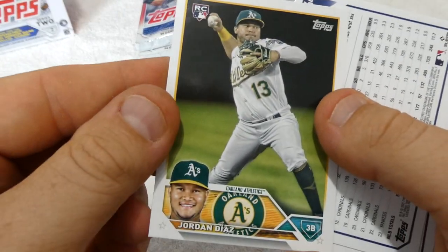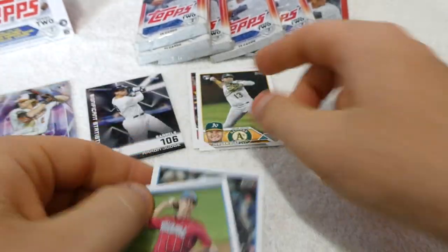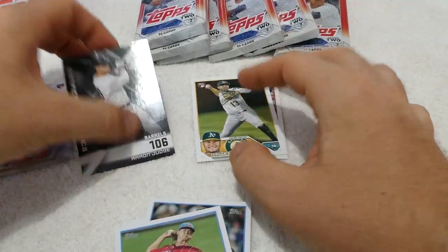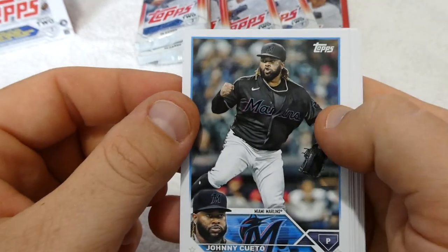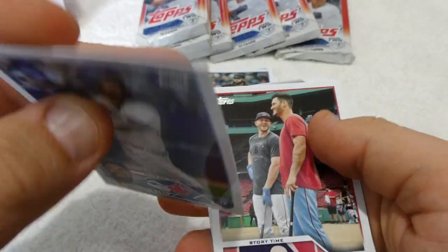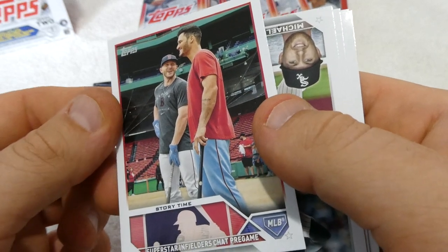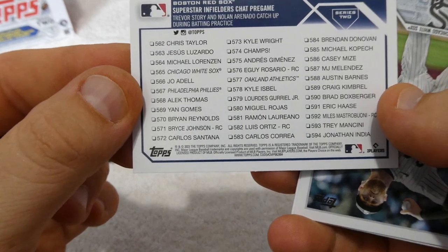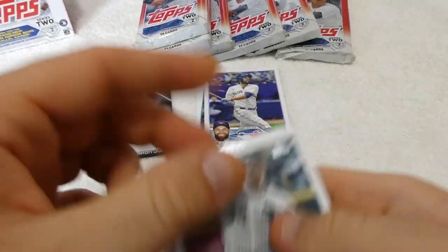We have Jordan Diaz of the Oakland Athletics. We have Max Meyer rookie card of the Florida Marlins. We have Johnny Cueto of the Mets. We have Brandon Belt of the Toronto Blue Jays. We have Superstar Infielders Chat Pre-Game Story Time — Trevor Story and Nolan Arenado. That's a cool card, like a checklist type thing.